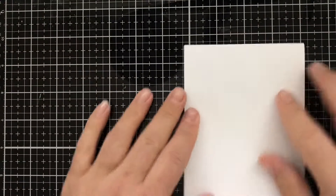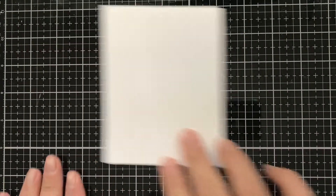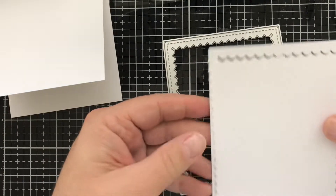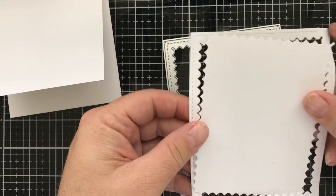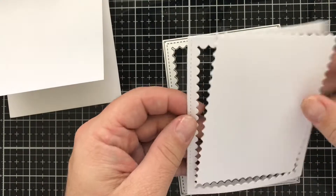The first thing I did is I cut down a top-fold standard A2 size card with some 110-pound Neenah Solo White Classic Crest cardstock. Then I took this Gina Marie scalloped stitched rectangle die and cut it out as well from some white cardstock.